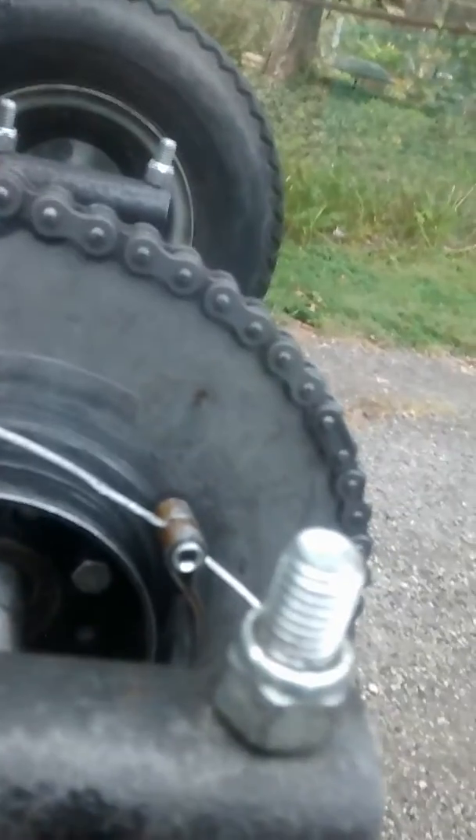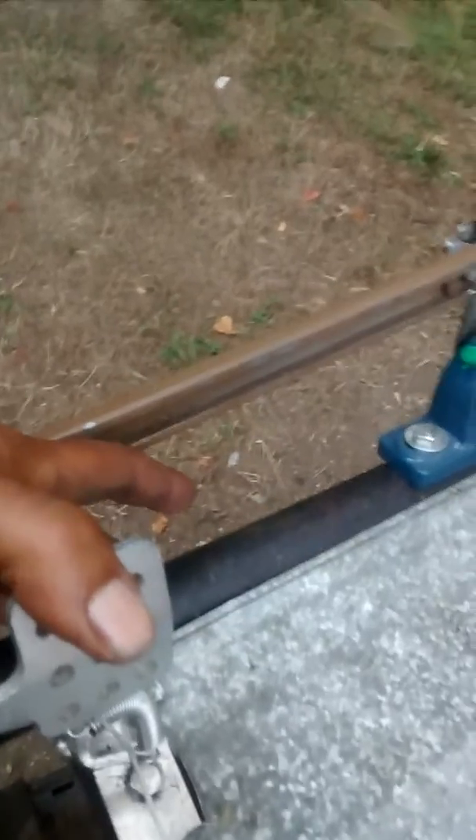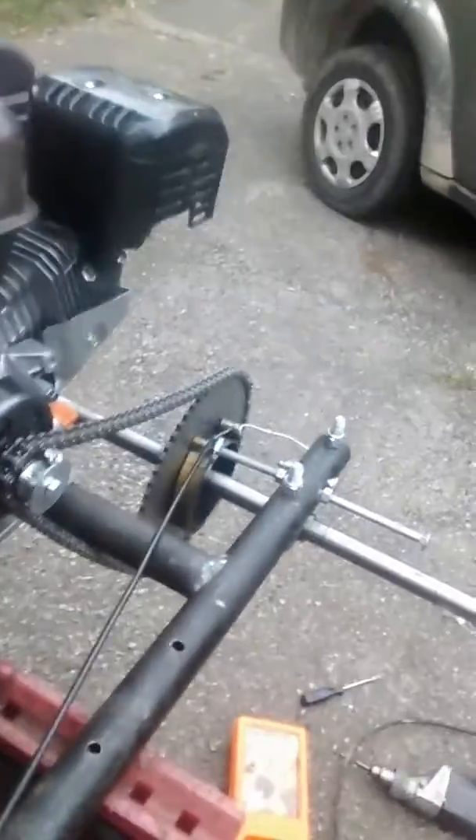The brake ain't all the way finished because I know I'm gonna have to pull the wire — the wire measurement is wrong right now. When I move the brake, I'm gonna have to move it up just probably like an inch and a half. So I'm gonna have to unloosen that brake and pull it tighter.